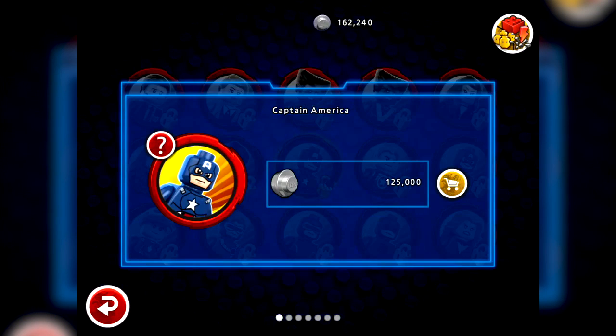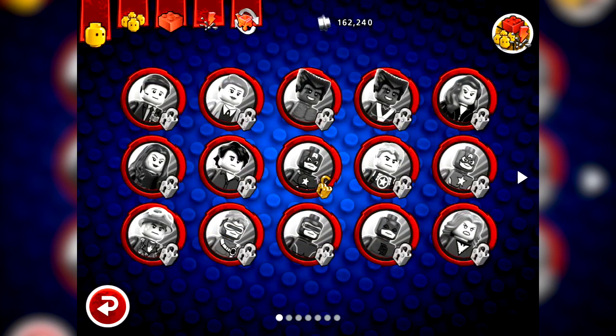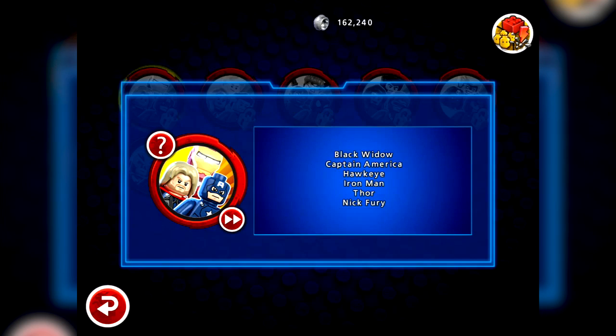For unlocked characters like Captain America, you can spend a lot more - the character pricing for studs varies quite a lot. It's 125,000 studs for Captain America. Beyond that, if we look at the top left here, you've got the ability to buy packs of characters with actual cash. An in-app purchase of $1.99 will unlock the Avengers pack, which should give you access to all the Avengers characters to use wherever you want. You get six characters for $1.99, so that's not bad pricing.